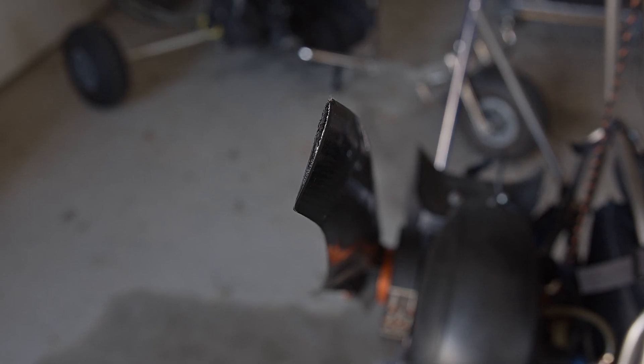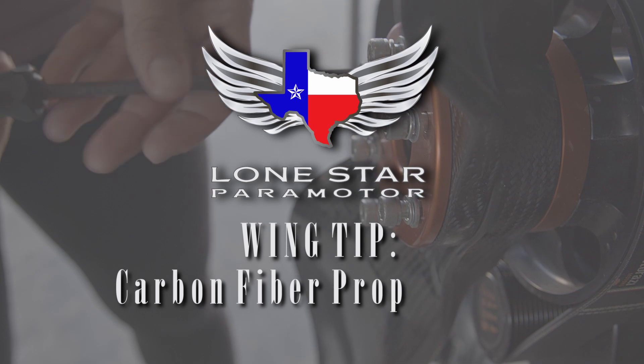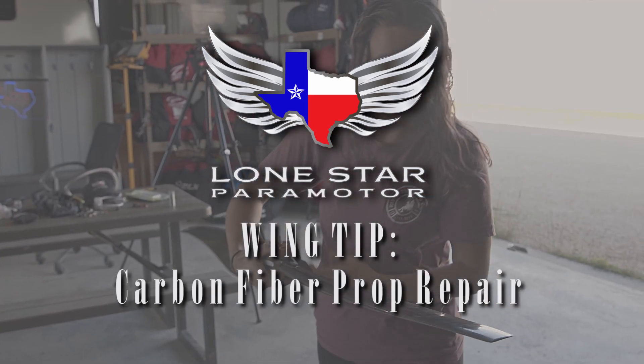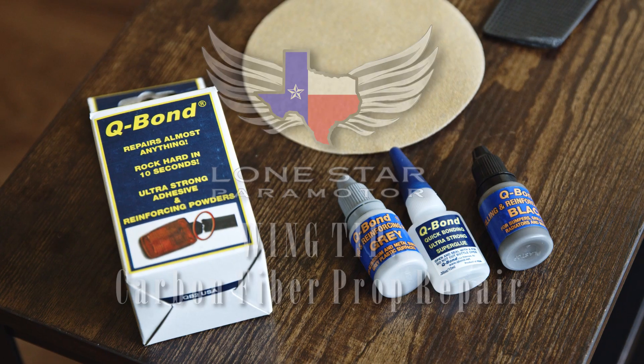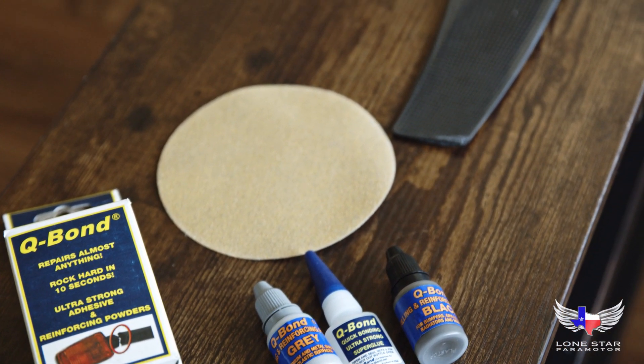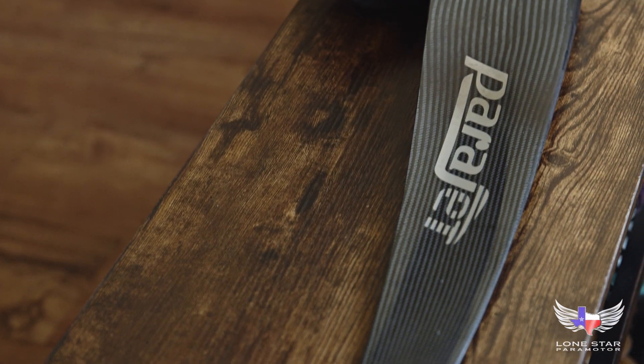What we're going to show you today is how we repair props. First off, we will not attempt to repair a prop if the inner foam core is visible or if the prop is delaminating. We are using a Cubon kit, which is $15 on Amazon, 200 grit sandpaper, and 1200 grit wet sandpaper.